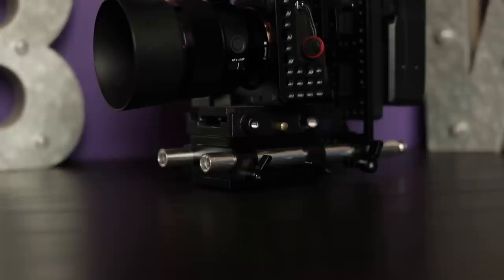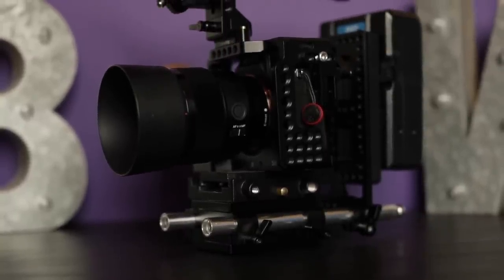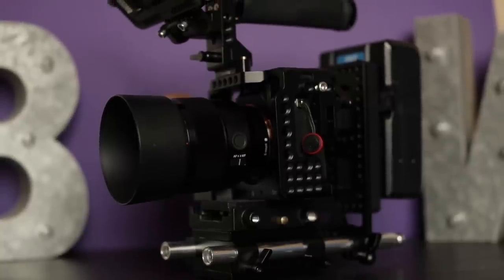SmallRig did reach out and asked if they could send me some gear to go with my a7III, so first of all thank you to them. However, they did not pay or sponsor this video, so everything I'm gonna say is 100% my opinion.